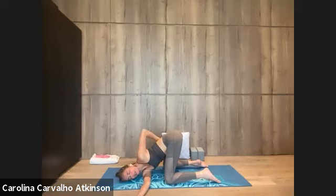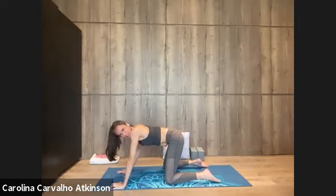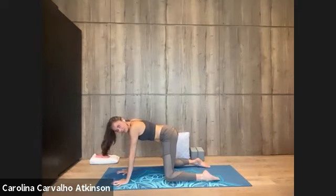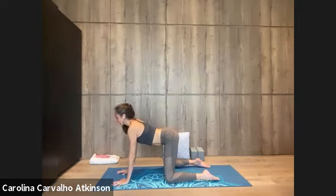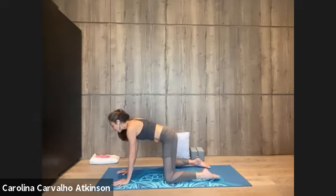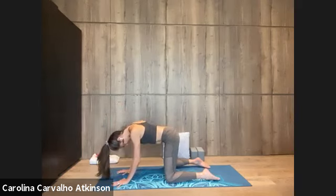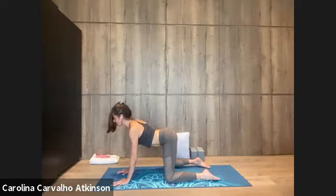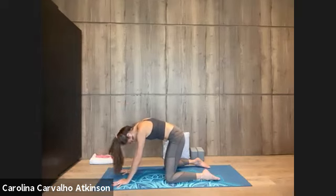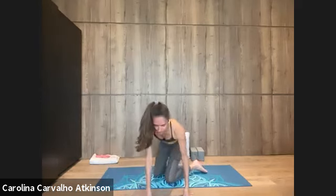To come out, the left hand on the floor, come all the way back up onto all fours. Cat and cow to neutralize the spine between the two sides — lift your chest, inhale; the knees can stay wide. Exhale, contract the belly, round the back. Lift the chest, inhale, shoulders low. Exhale, round, stretching the neck. Neutral spine to do the other side.